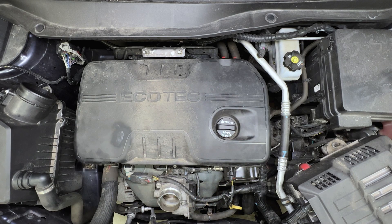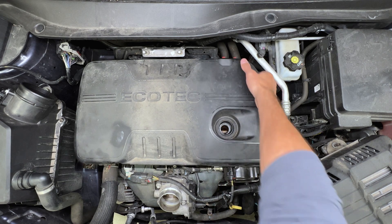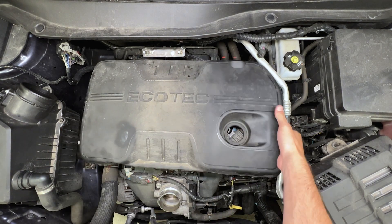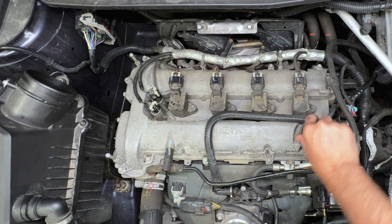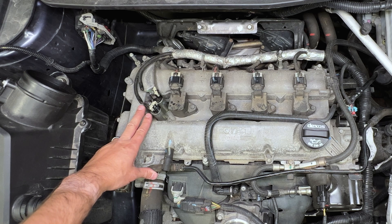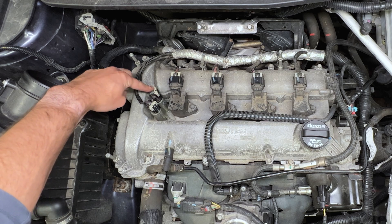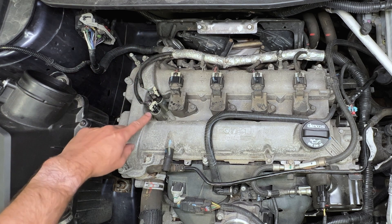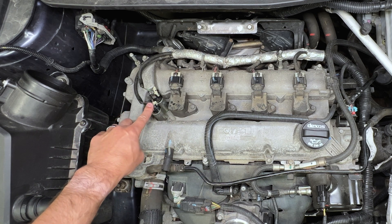That's going to reveal our cover here, hiding everything underneath. We'll pull the oil cap off and pull the shield up and get it out of the way. This exposes our two variable valve timing solenoids. If you're chasing a trouble code related to the exhaust side, you'll be looking at the one on the back side closer to the firewall — the black connector. If you're chasing an intake problem, you'll be looking at the front side of the engine with the gray connector.